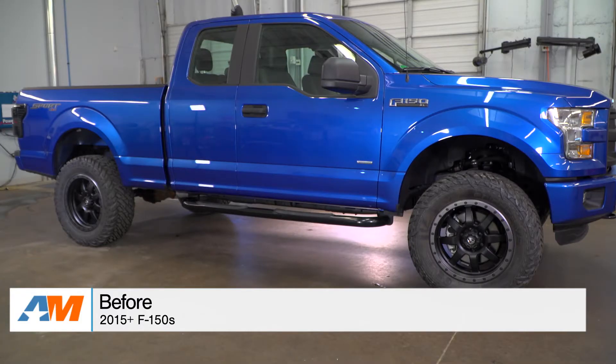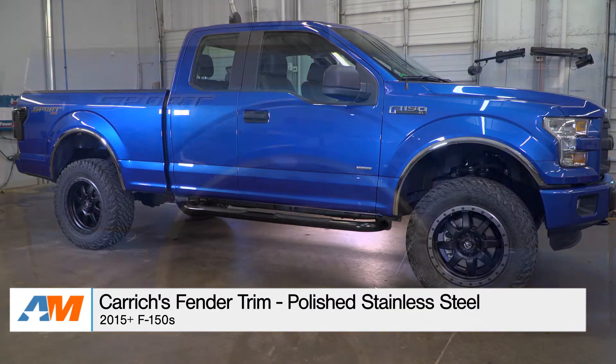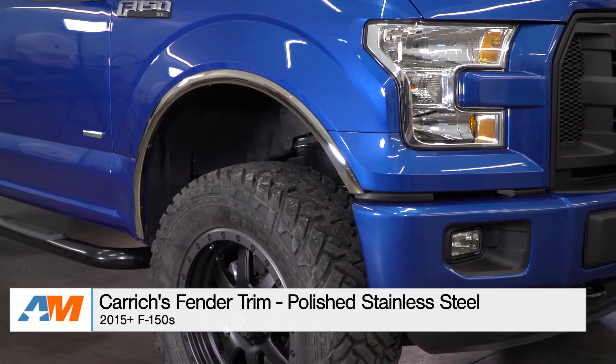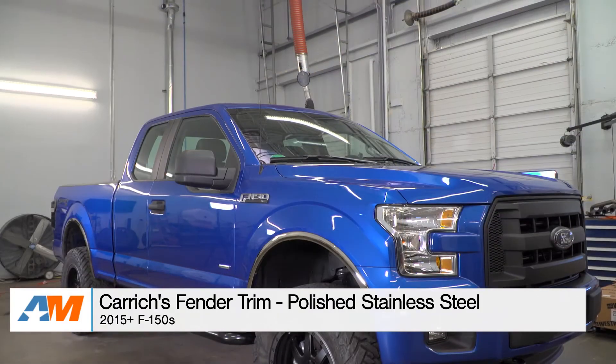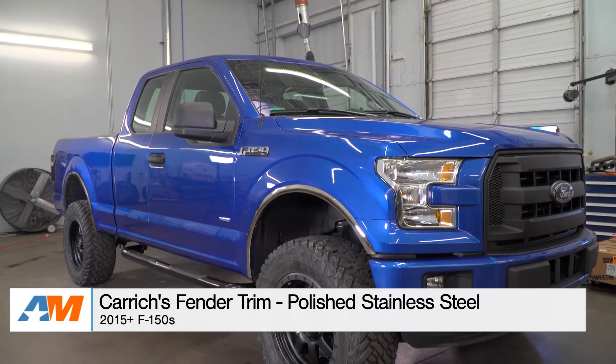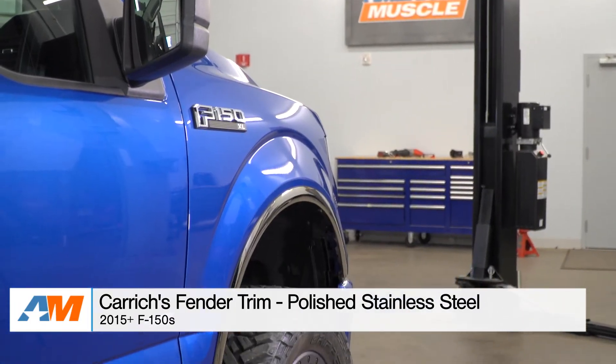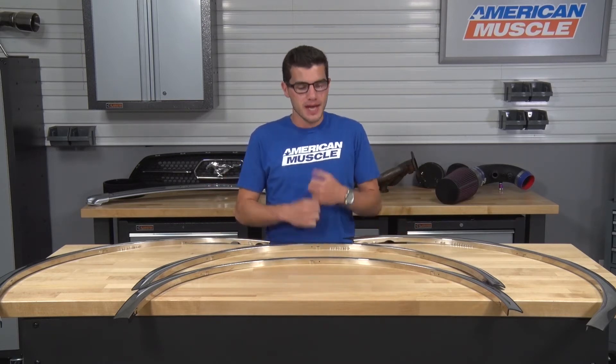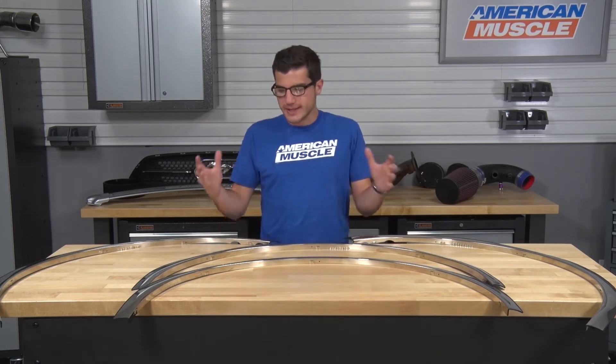Protecting your factory fender lips will be a big factor when shopping for fender trim add-ons like these. I do want to point out that these are not super thick and shouldn't be considered fender flares or armor at all, but they will offer slight protection for your fender lips from rocks kicked up by your tires or door dings in the parking lot. If you're more interested in more protection while also getting the shiny styling, I'd recommend checking out Carrick's X Fender Flares in the polished stainless steel — they'll look similar but be a lot thicker and offer a lot more protection.